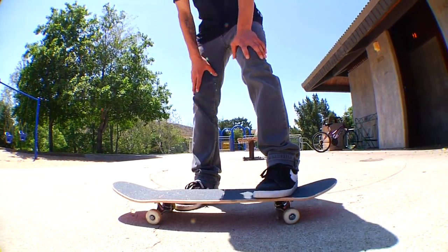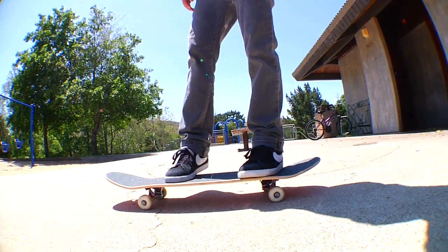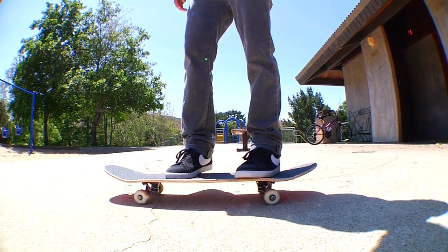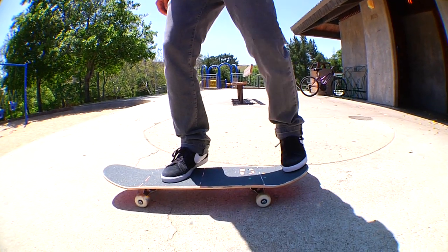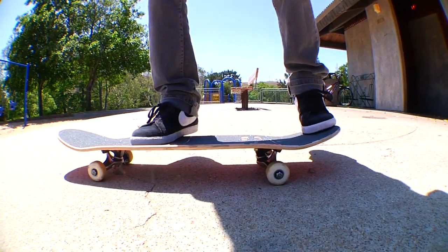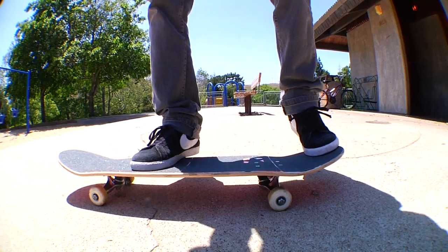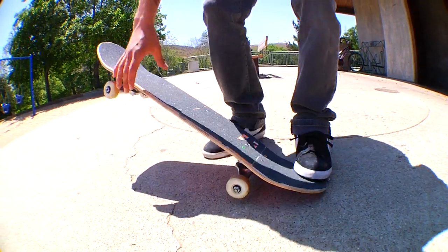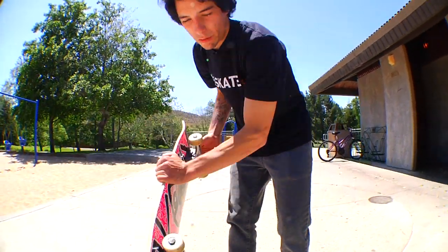So you're going to be standing — I'm goofy so I stand like this on the board — with my front foot just right by the front bolts, just like a kickflip. Back foot, try to have it kind of on the more right side of the tail. This helps when you pop it, you put pressure down on it and it helps scoop it around to get that frontside flip all the way around.